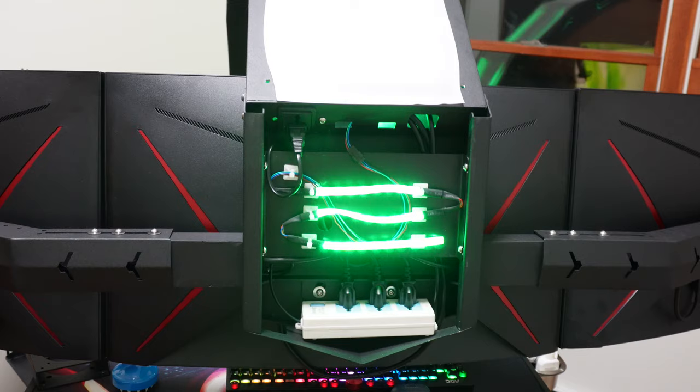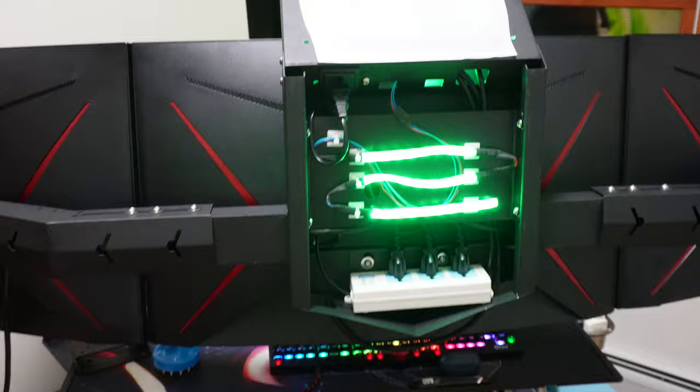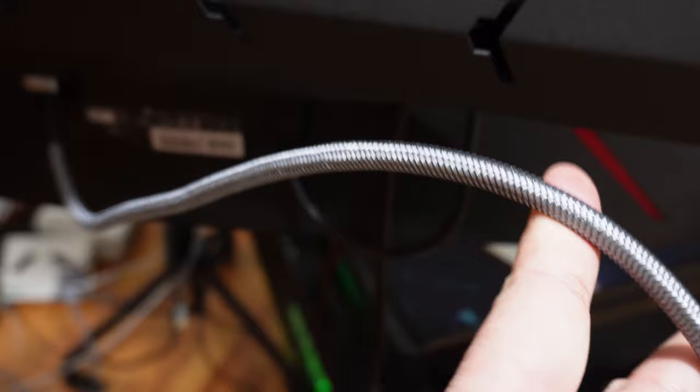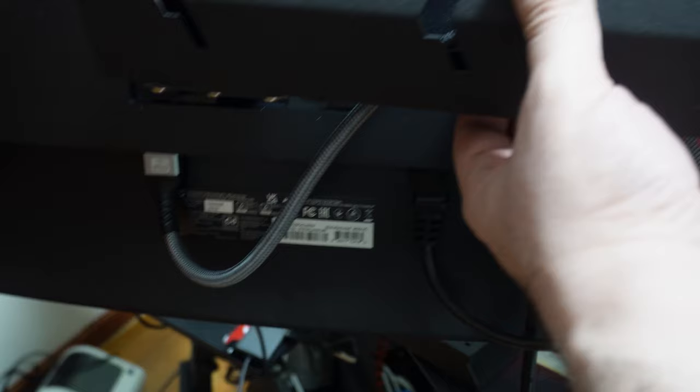Right now I'm trying to replace the HDMI cables inside this because of the refresh rate — one of the monitors is only getting 120 Hz. So I'm going to put in a DisplayPort cable. Unfortunately I couldn't find black in 25 feet for immediate delivery, so I went with this color. It's very minimal — it will only show a very tiny part of it here, and it's not that obvious, so I decided to go with it.